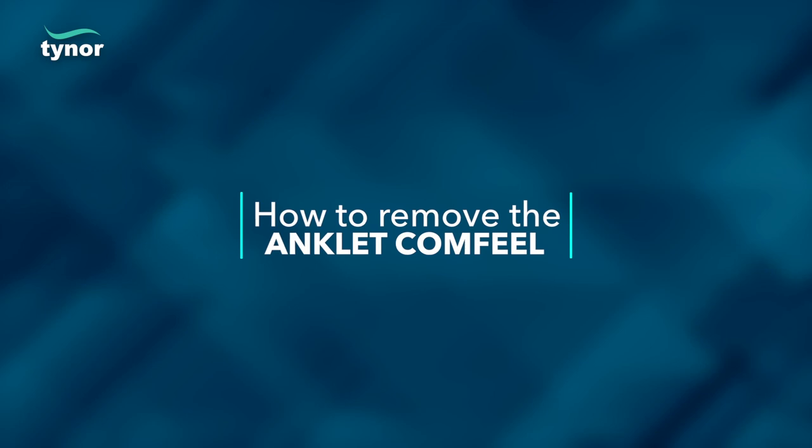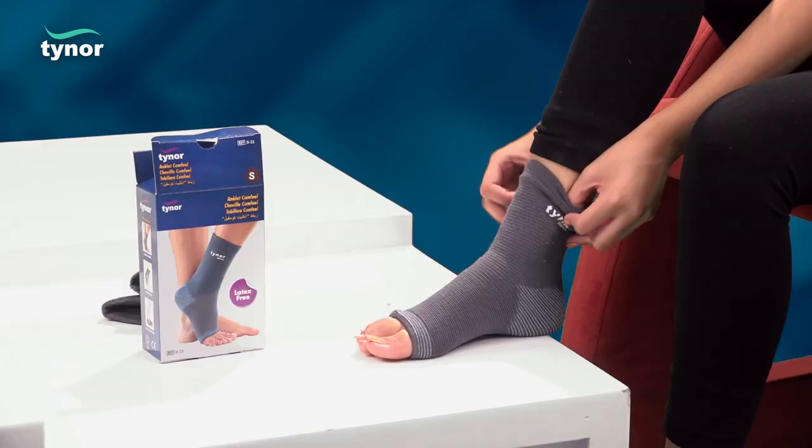Now let us see how to remove the anklet comfile. Pull down the product for easy removal.